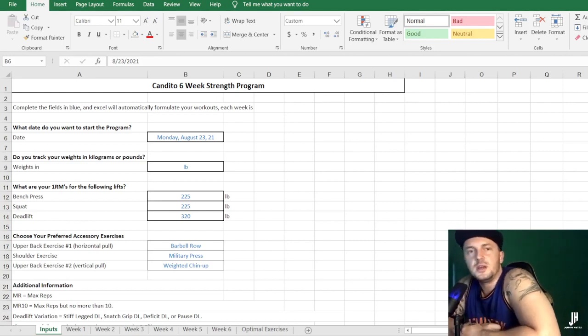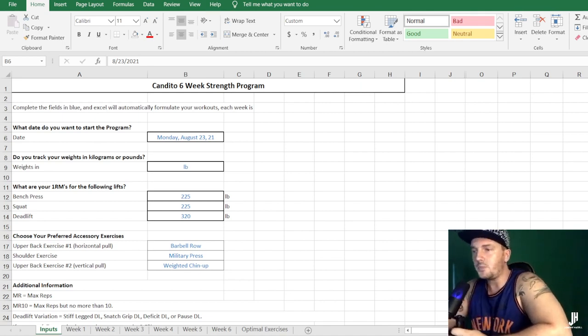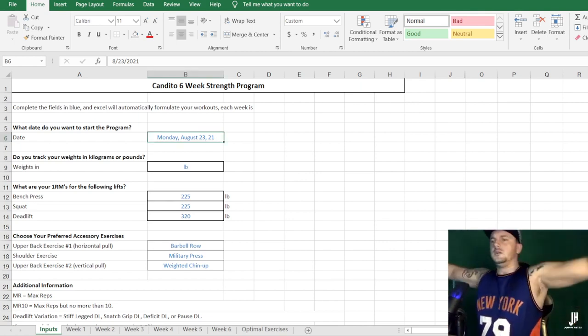Hey, thanks for clicking on this video. I'm Jonny Hazel and this channel is dedicated to all things powerlifting and strength training. To kick off the launch of this channel I'm doing a series reviewing free online powerlifting programs. I've already done all the novice programs and I'm now progressing on to intermediate programs, and this is the first intermediate program I'm reviewing. So let's get started.